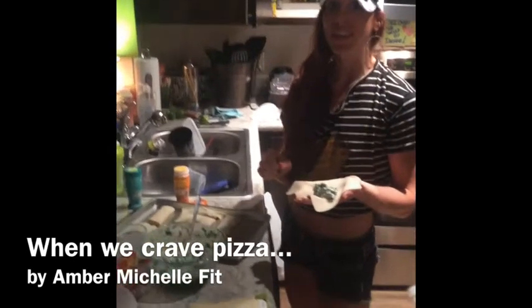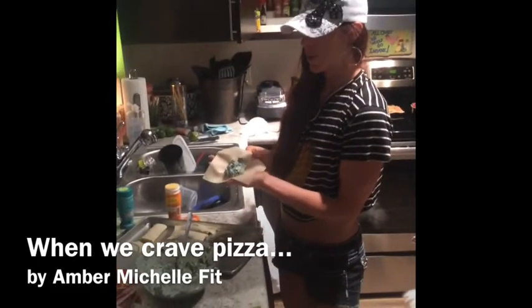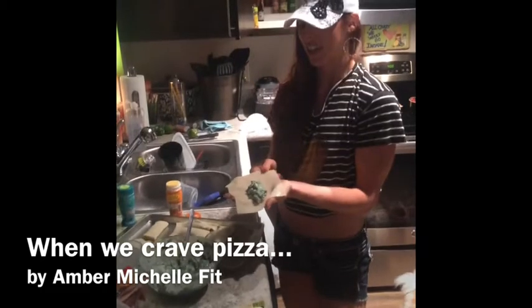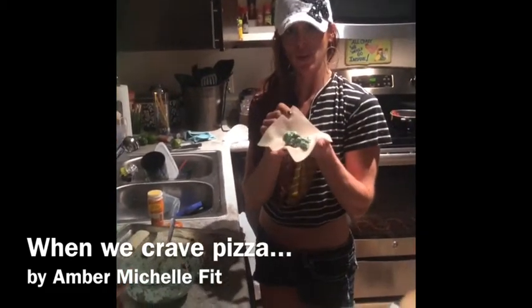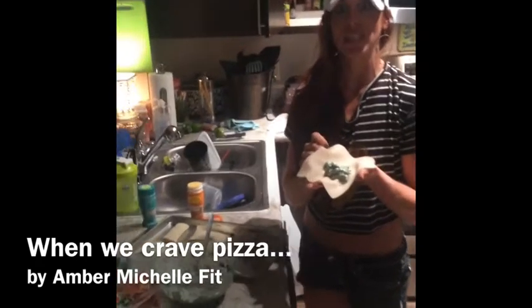If you've ever craved pizza or calzones, then you'll want to make these. We're using spinach and fat-free cream cheese along with some seasonings, and egg wonton wraps. We also have some pizza flavored ones in the oven.